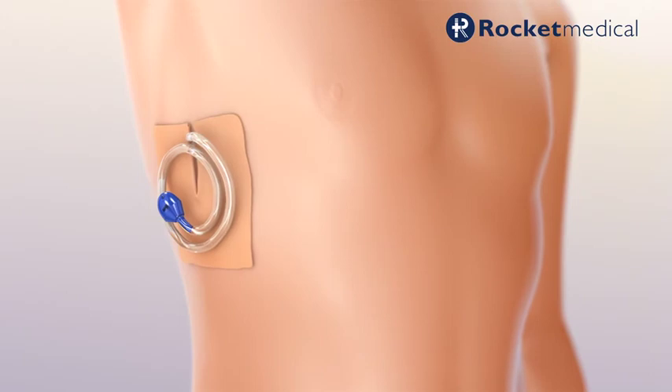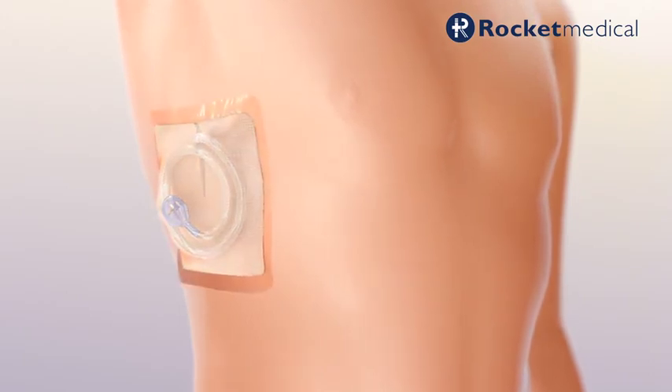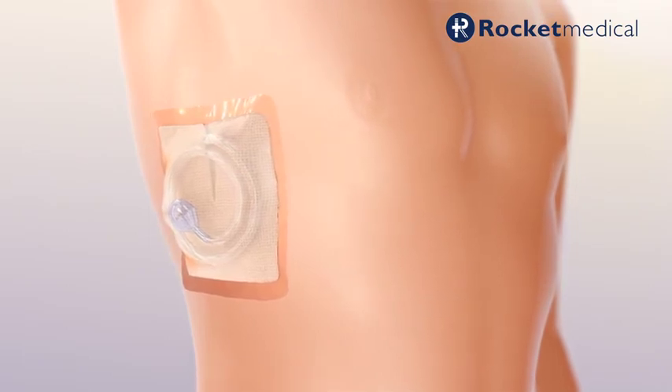For the ongoing treatment of patients with recurrent pleural effusions, consider the implantable Rocket Medical indwelling pleural catheter to provide a long-term drainage option.